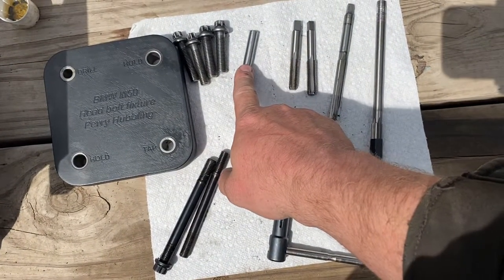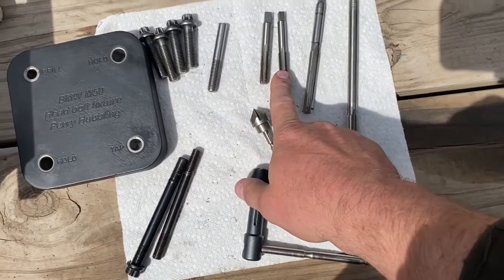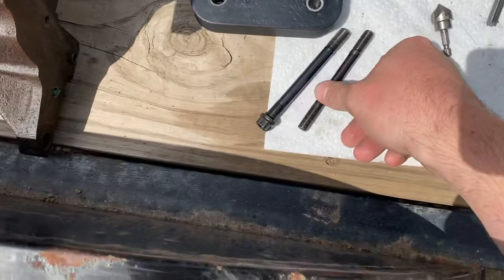It also includes an alignment pin, a 10 millimeter tap just to chase the junk out of the old threads, an 11 millimeter tap, and these two reamers.